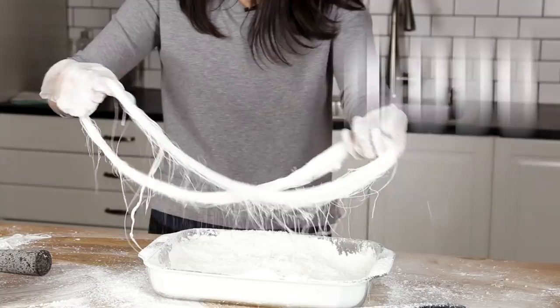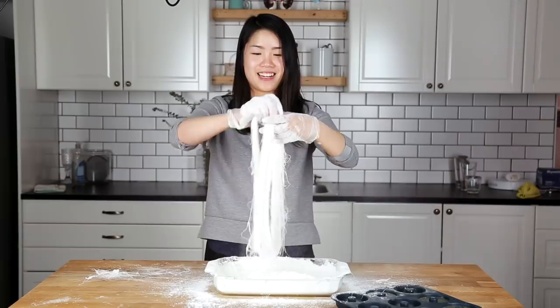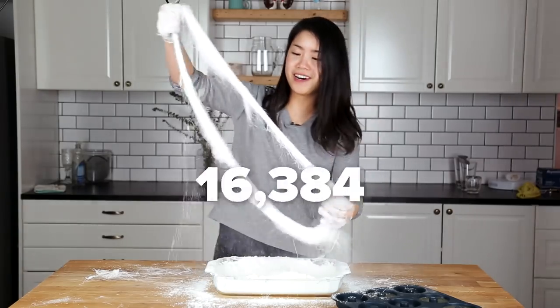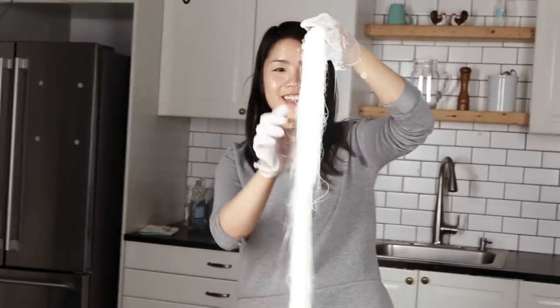This is really working my muscles. 4096. 8192. So close. Last one. 16,384. Yeah! 16K. I did it!